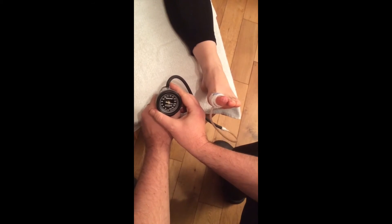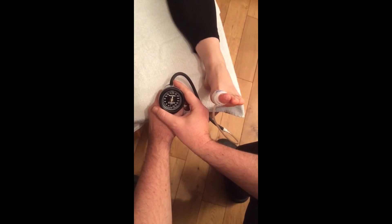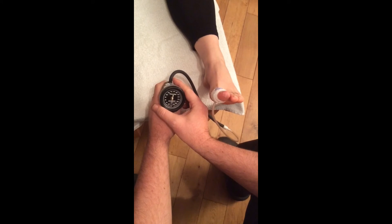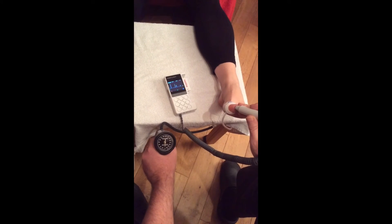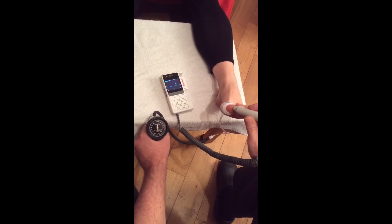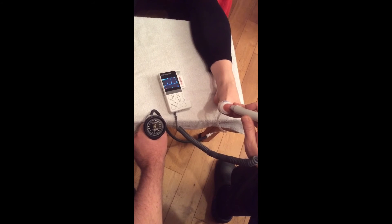If we're too erratic on the trigger we get movements like that. Place the tip of the 8MHz probe over the end of the big toe, anchoring next to it with one of your own fingers. Use plenty of gel.